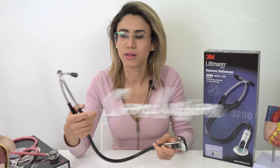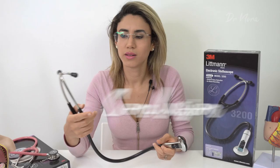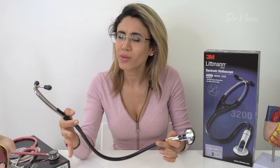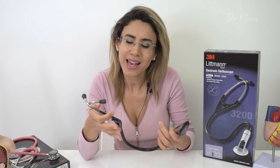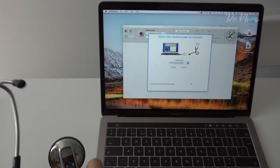Littmann 3200 — are you worth it? Purely for the ability to record up to 12 thirty-second tracks, I have to say yes. It's definitely useful for budding cardiologists and medical students who want to remember what aortic stenosis, an ejection systolic murmur, or even a pneumonia sounds like — record it, play it back, and revisit it for exams or when you're on a night shift not knowing the diagnosis. It comes with a two-year manufacturer's warranty, is available in black, burgundy, and navy blue, and is pretty seamless to set up with your computer.